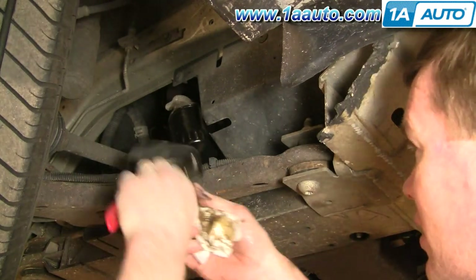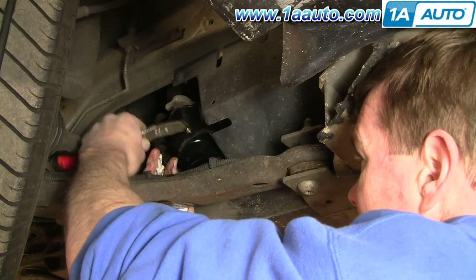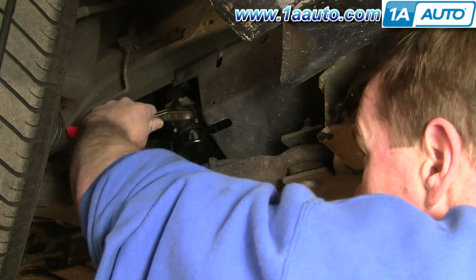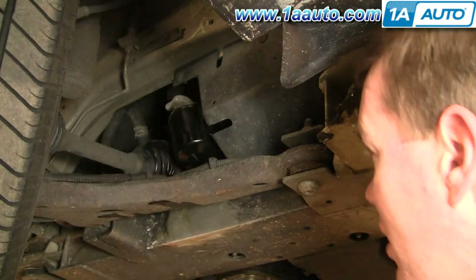Take your wrench and spin it maybe another half to three-quarters of a turn. You don't want to go extremely tight — just get it really good and snug. We did about another half turn there.